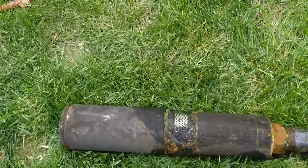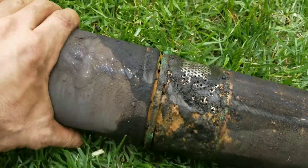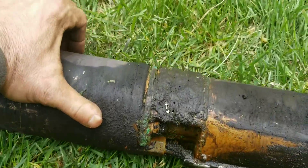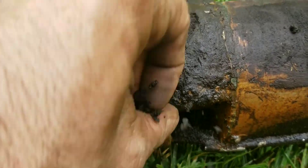My well pump keeps clogging up. That was a big chunk of stuff on here. There's some kind of mineral in my well that builds up, but the other side looks like this side.